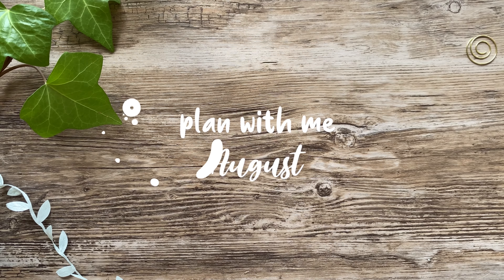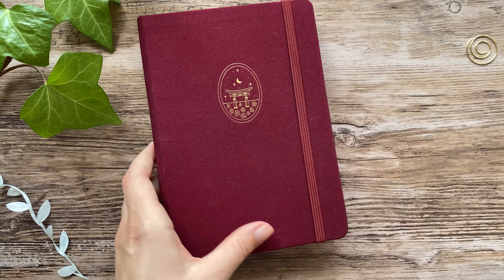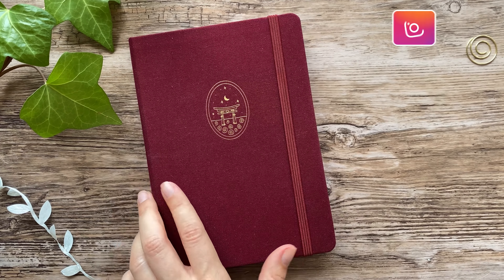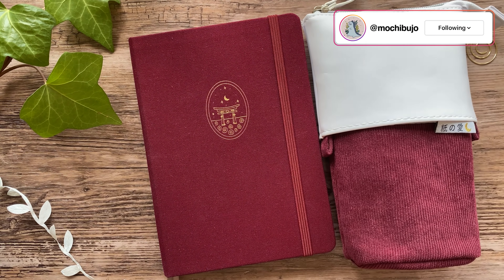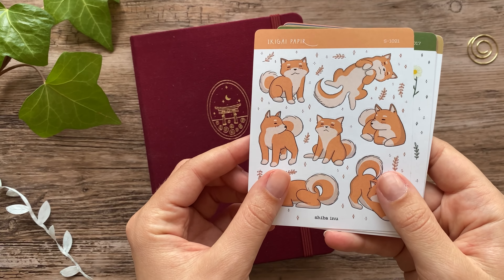Hello friends, this is Hedda. Welcome back to my channel. Today I am setting up my bullet journal spreads for August, which came a little too quickly to my liking, but summer always passes way too fast.